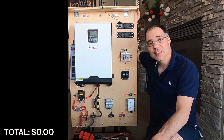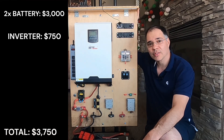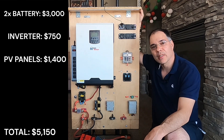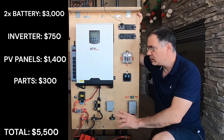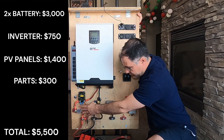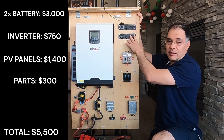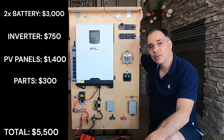So how much did this system cost to build? $3,000 for two batteries, $750 for the inverter, $1,400 for 2,000 watts of solar panels, and about $300 for all the components on the board — the shunt, cabling, fuse, breaker, buck converter, switch, fuse box, USB panels, and battery cabling — for a total cost of about $5,500.